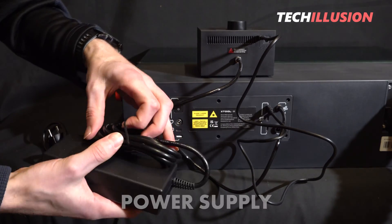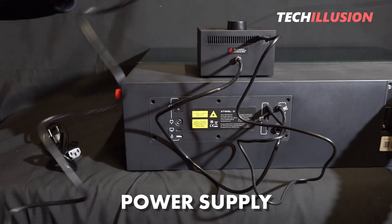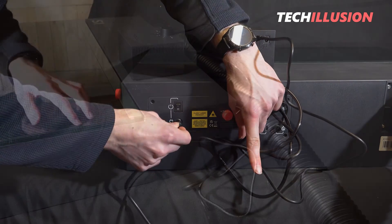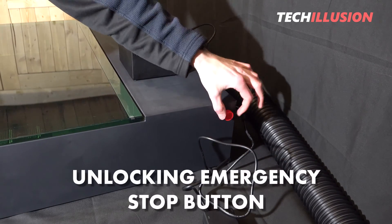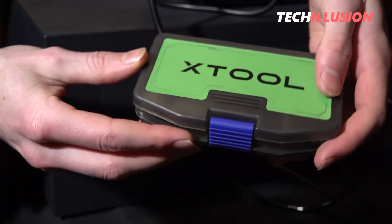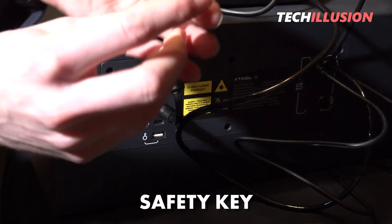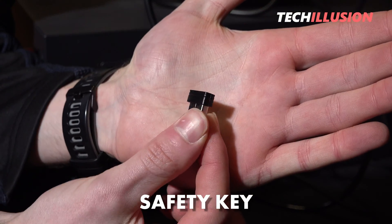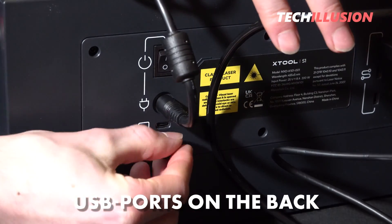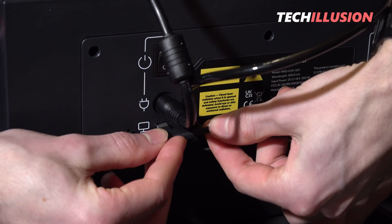The most important thing missing now is the power supply. The port for this is located on the left side, directly below the power switch. The final steps involve unlocking the red emergency stop button on the right side of the housing and connecting the laser to the power source. The most crucial step of all is attaching the safety key — on the back we find two small USB ports where we need to insert at least one of the two keys provided. Otherwise, the laser cannot be activated.